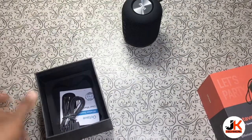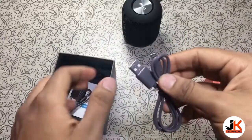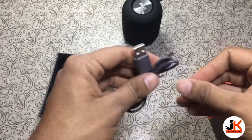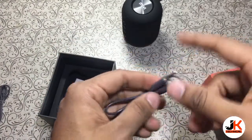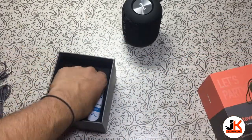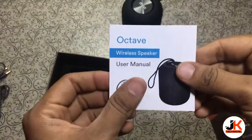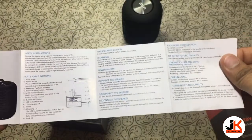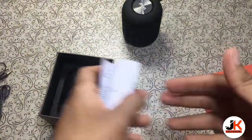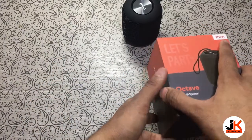Let's see what else we get in the box. We have a micro USB cable to charge the speaker, and an aux cable since it supports aux input. We also get a user manual — you don't need to read it as I'll tell you everything you need to know.